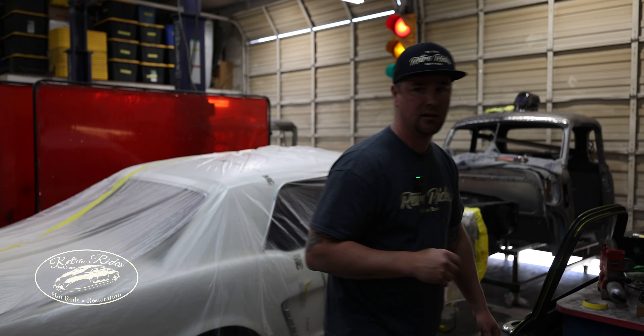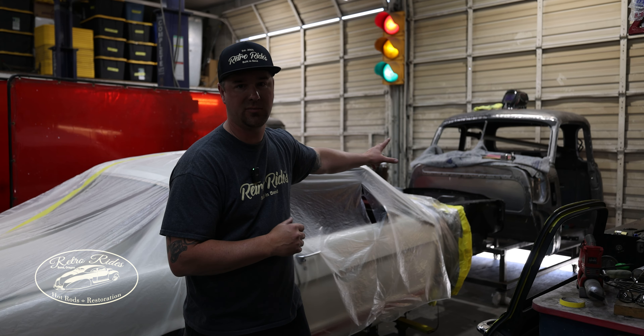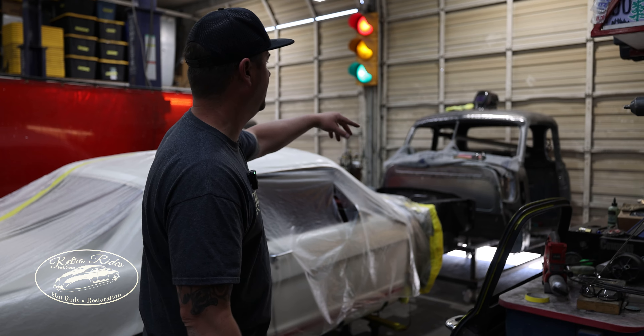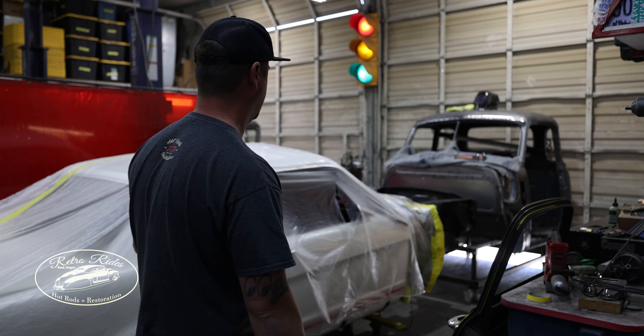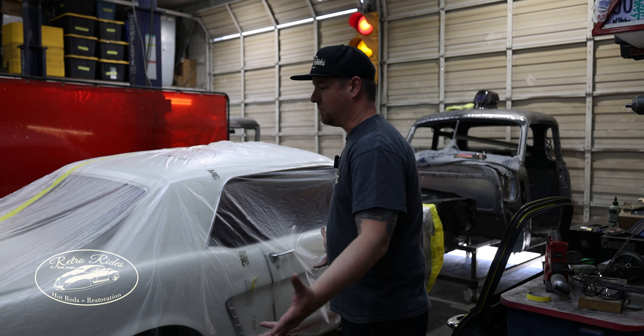Over here we got the 47 GMC. Dane's TIG welding the roof on that — we spliced in the whole roof cap to fix all the rust in there, so that's coming back together.